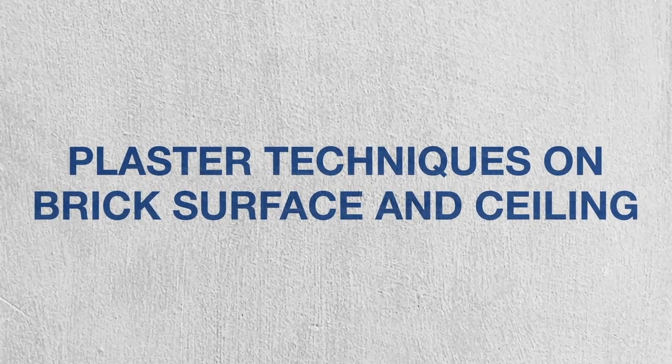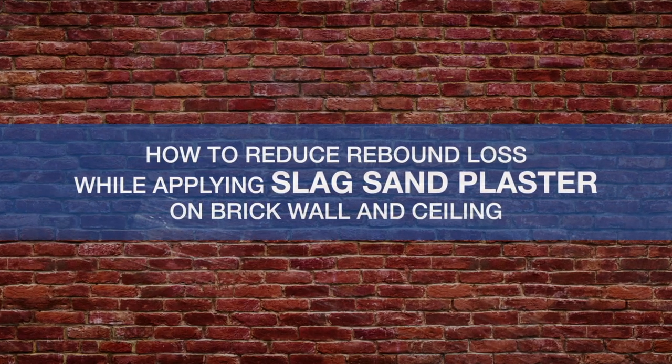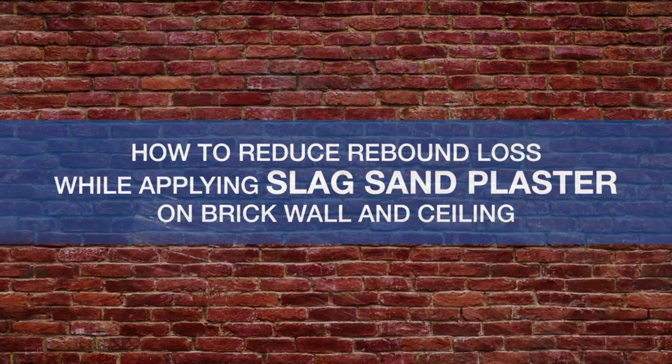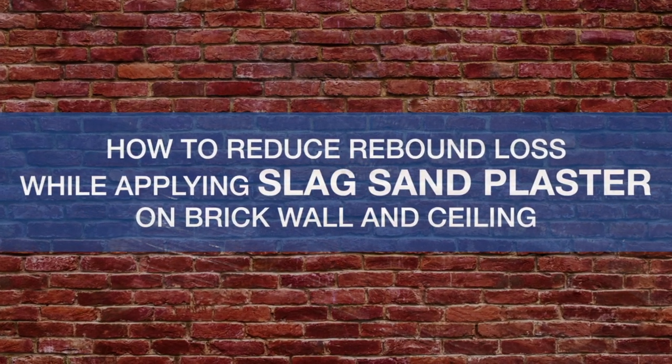While applying slag sand plaster on brick wall and ceiling. Through this video, we will demonstrate how to reduce rebound loss while applying slag sand plaster on brick wall and ceiling.